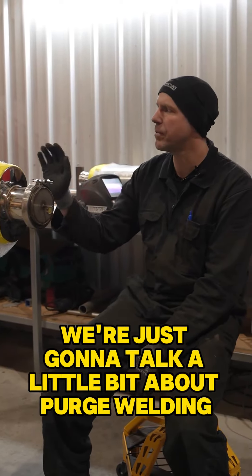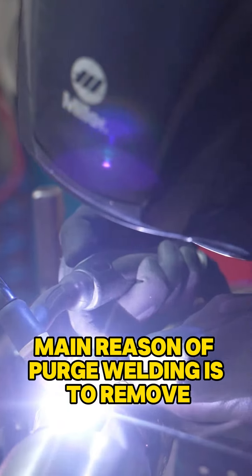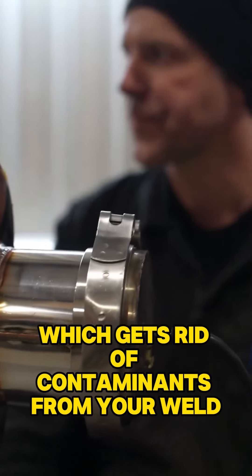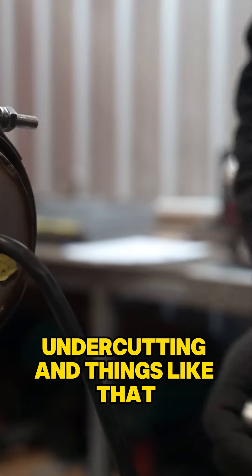Today we're just going to talk a little bit about purge welding, why we do it and what it does. The main reason for purge welding is to remove oxygen and moisture, which gets rid of contaminants from your weld. It also helps with discolouration, undercutting and things like that.